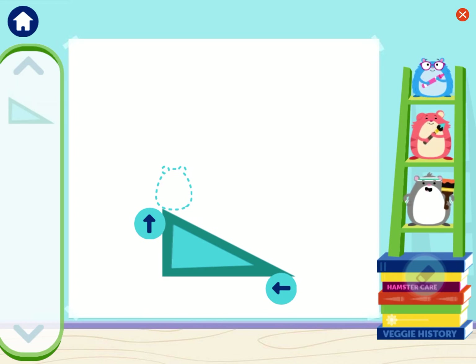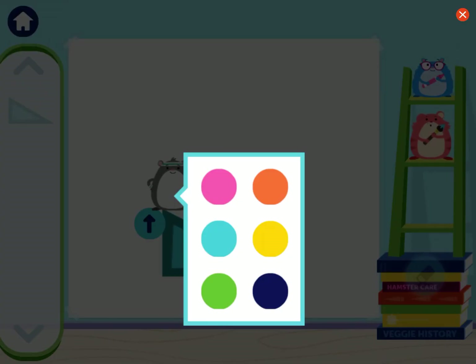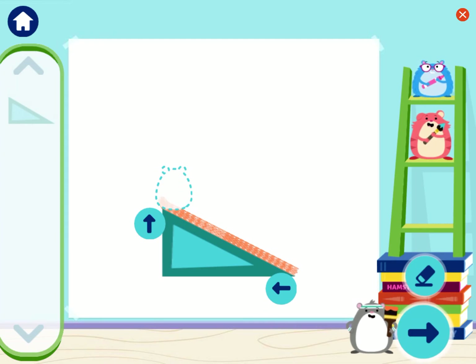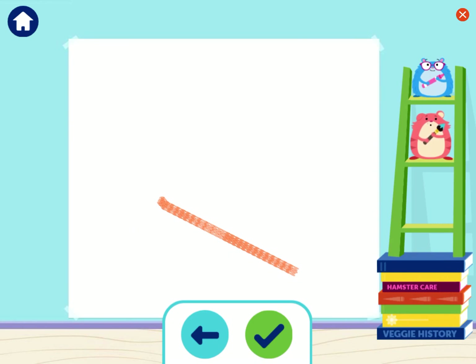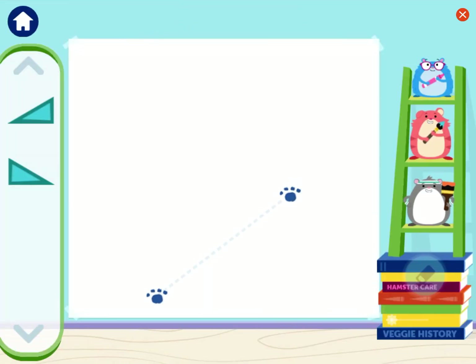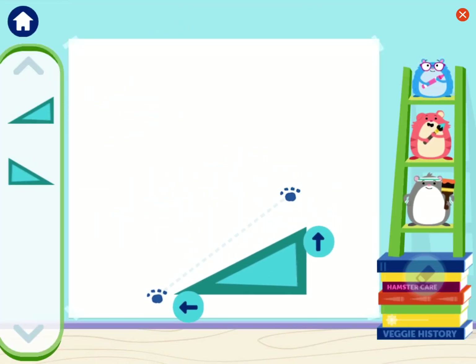Try adding me, Tasha, or Sadie to the ramp! Tap the green button to slide. Whee! The ramp helped me draw a line! This drawing is looking great! We can use ramps to draw diagonal lines! Let's try drawing a line through the paw prints using a ramp! Start by adding one from the tool! Tap the arrow buttons to change the size of the ramp!